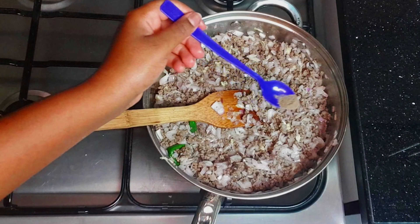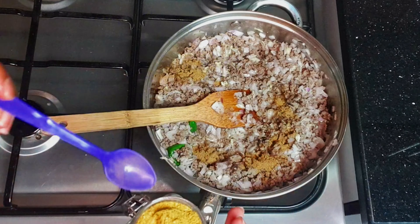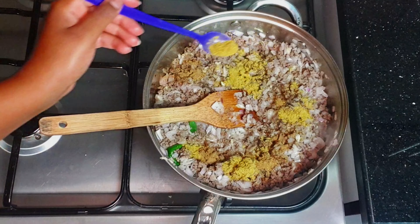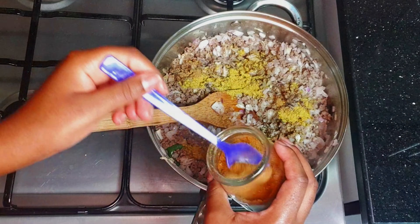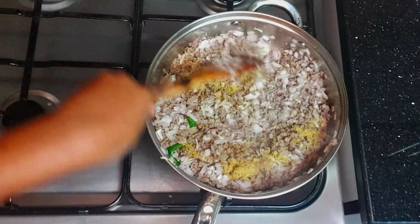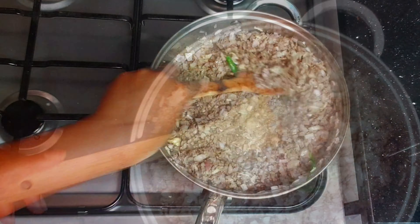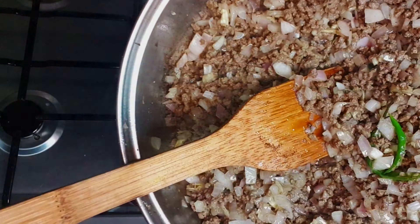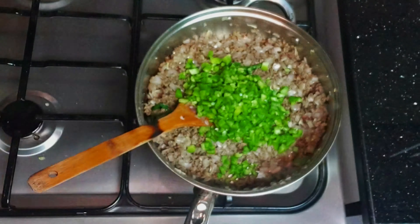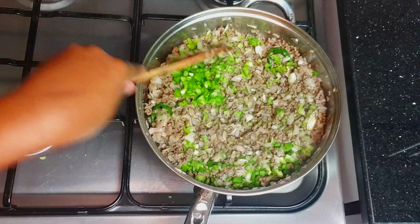Then we're going to start spicing up — this is black pepper, garam masala, coriander powder, cumin, and a little bit of salt. We're going to cook until it's completely done, then switch off the stove and add our green capsicum followed by coriander.